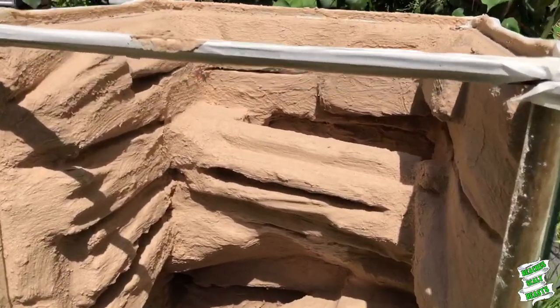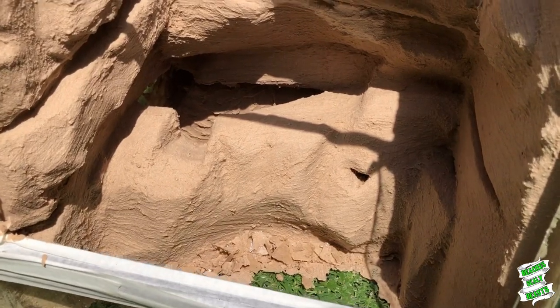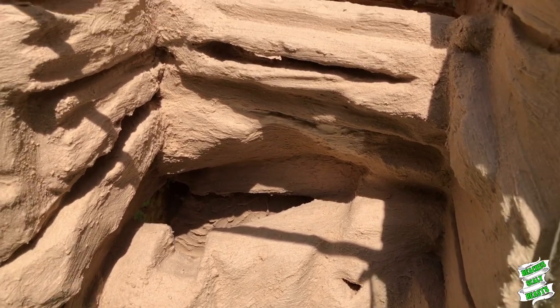I've also started the next enclosure build using the same method that Cam uses in his videos. It's been roughed in now — this one's going to be for my brown tree snake.